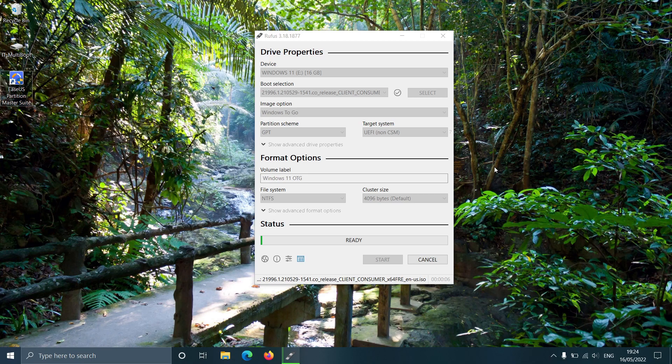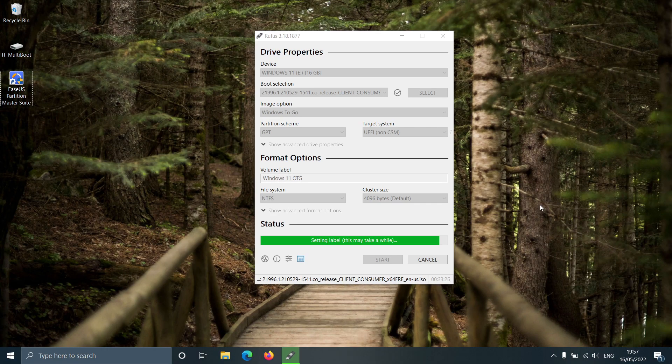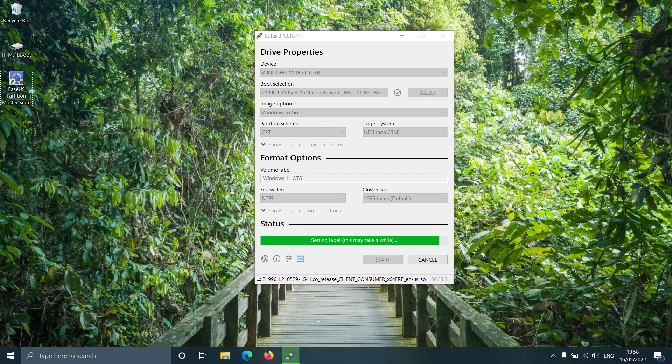This process may take some time based on the speed of the pen drive or the external SSD. Rufus latest version lets you make a Windows To Go version of Windows 11, enabling you to bypass the new OS's TPM and CPU requirements. So even if your machine doesn't have TPM 2.0 or a suitable CPU, you can still boot from this Windows To Go disk.